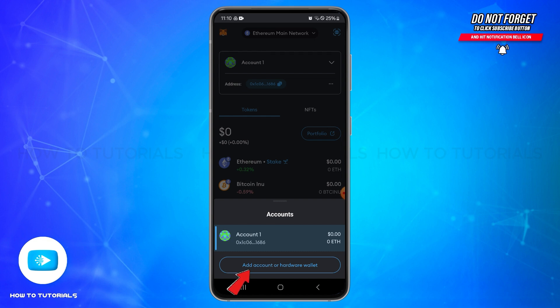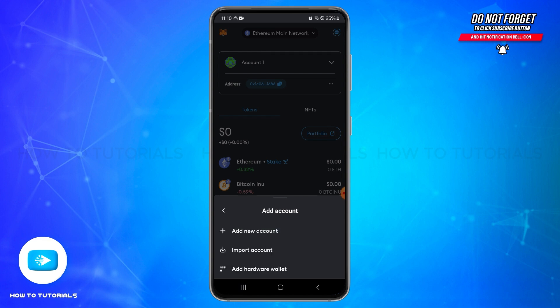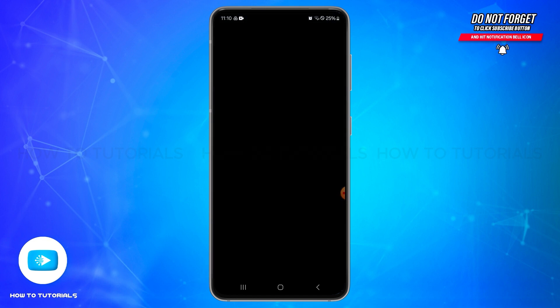At the bottom you'll be able to see a pop-up. Tap on 'Add account or hardware wallet,' and from the list you will need to select the 'Import account' option — tap on it.